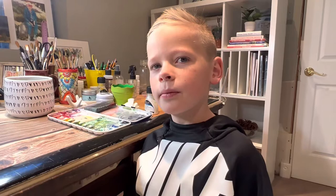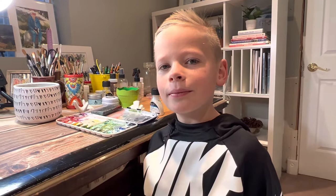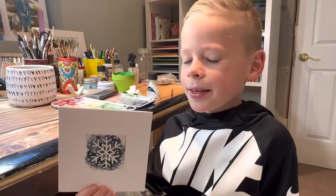Today I have a little guest with me. This is my son and he's seven years old. Can you say hi? Hi. And we are going to be painting these snowflakes in watercolor. Okay, are you excited? Yeah. Okay, let's get started.